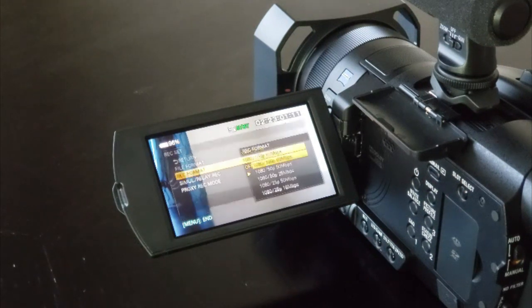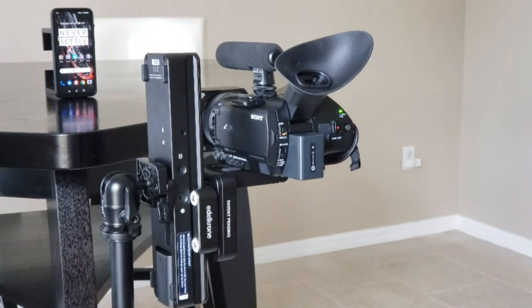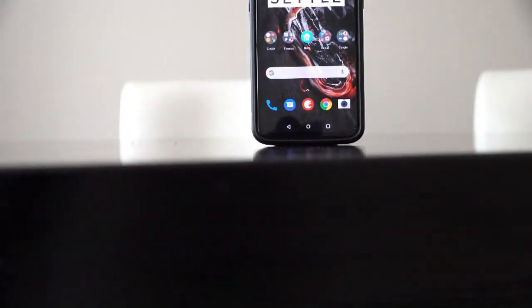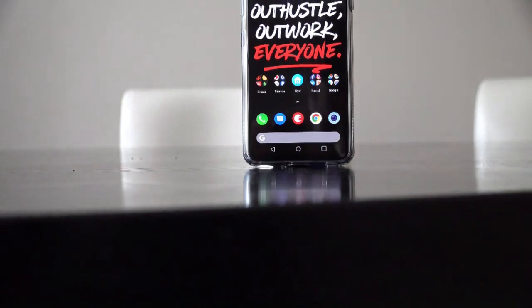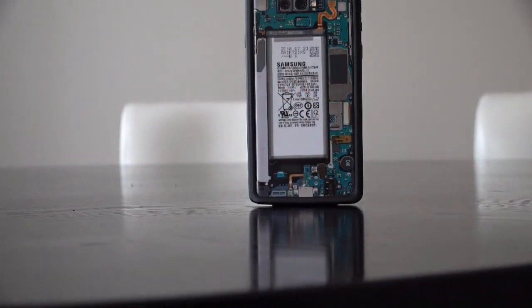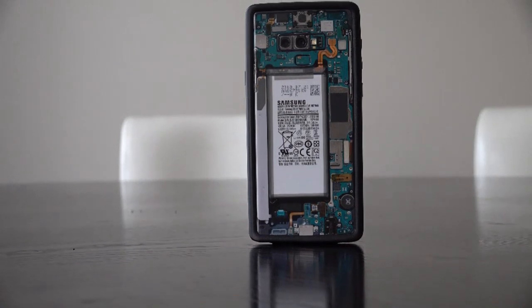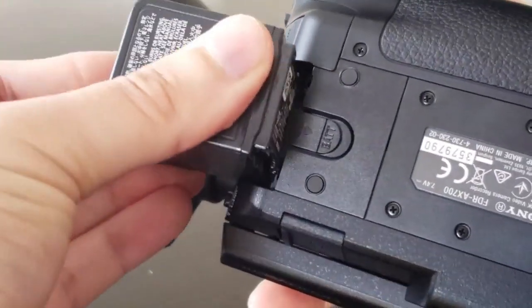One deficiency on the AX700 has to be the lack of support for 60 frames per second in 4K resolution. If you're looking for 60 or even 120 frames per second, you're going to have to shoot in full HD. From experience, this isn't all too bad, because if you shoot in full HD on this camcorder it will also have higher image quality, since it's using the 4K capture to down-sample the 1080p video. You're also going to want a second battery, because battery life is average at best.